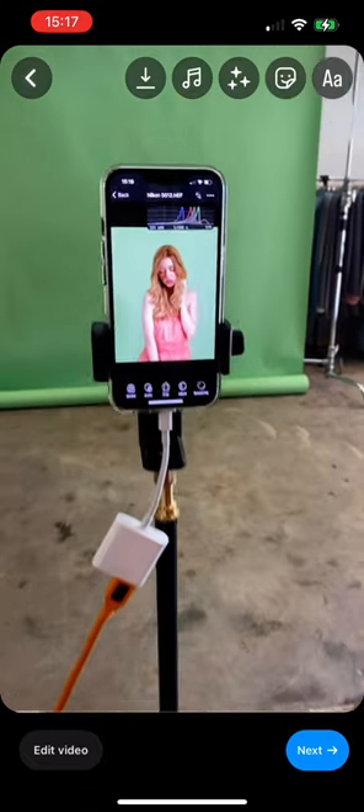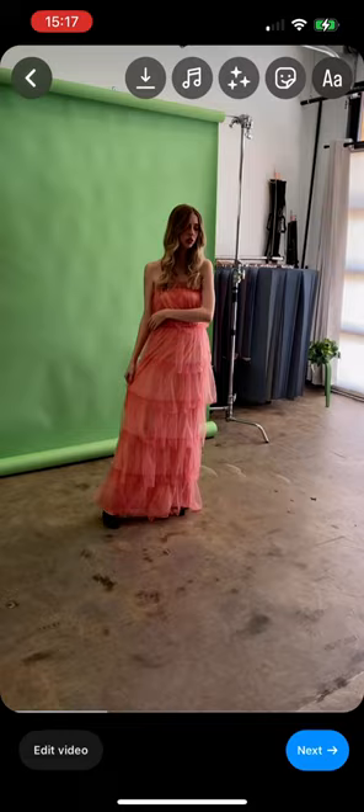Capture One Pro just released an iPhone app. That means you can now shoot tethered to your iPhone the same way that you would shoot tethered to your computer. All you need is a cable and an adapter and you're good to go. It's easy to pick the photos you like, rate them, and then edit them all from inside the app. Check it out today by following the link in our bio.